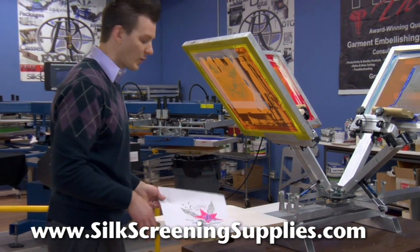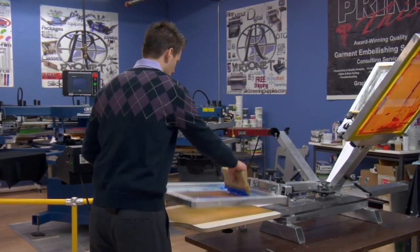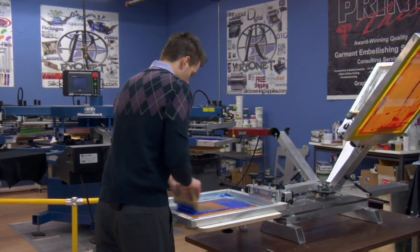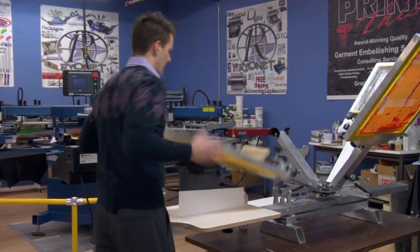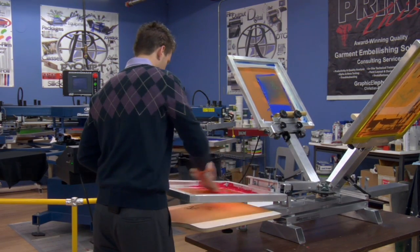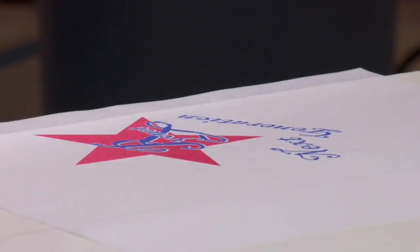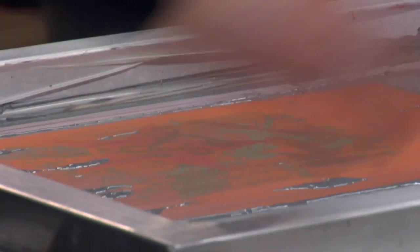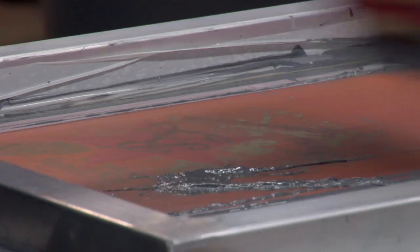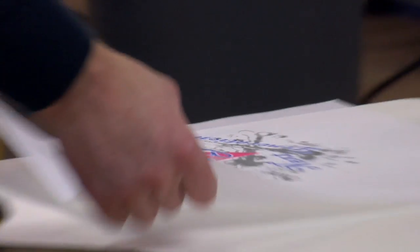Before we start printing, we're going to do one more test pellet wet-on-wet. This is set up as a wet-on-wet using reduced inks, getting each color one or two times. Ready to rock — let's print some shirts.